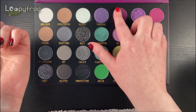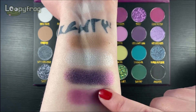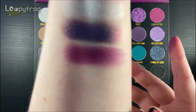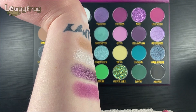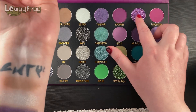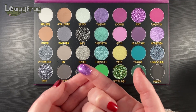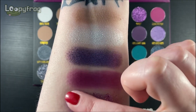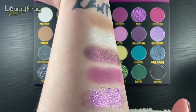Here we go for Sorceress, which is pretty much the exact colour of the outer packaging. That is a lovely plummy matte. Beautiful. So here we go with one of the glitters — this will need a sticky base. But wow. That will need a sticky base. That is so fun! It's got a lovely metallic sheen to it.